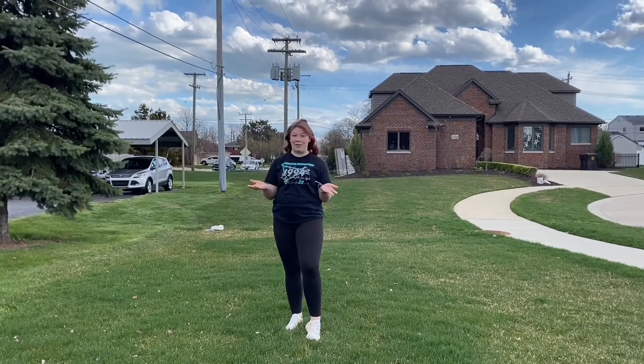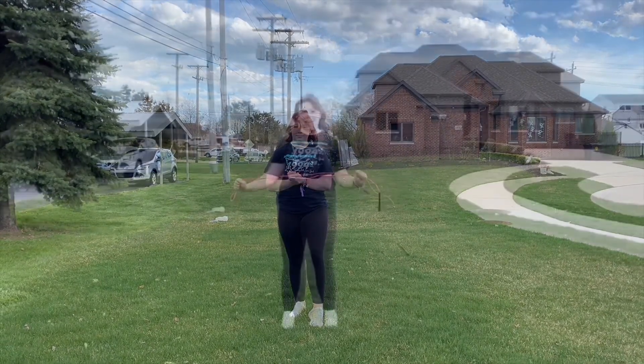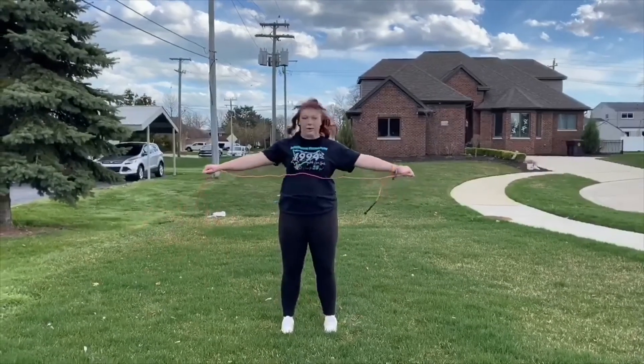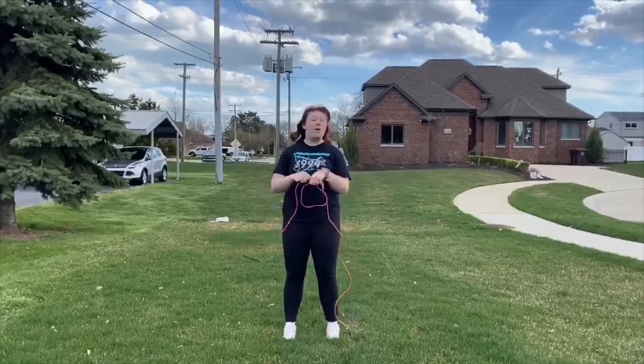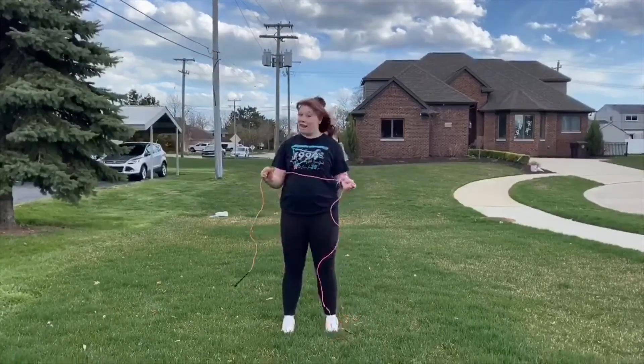Good morning everyone, welcome to Downer Gymnastics Virtual Academy. My name is Coach Gigi. Today I'm going to be doing some circle time with you. For our warm-up, we're going to be using a jump rope. I'm going to be using this extra long one, but you can use anything you have at home or any string that you can find, whatever works. We're going to use this jump rope today to make different shapes.